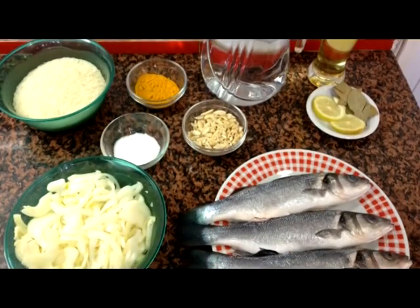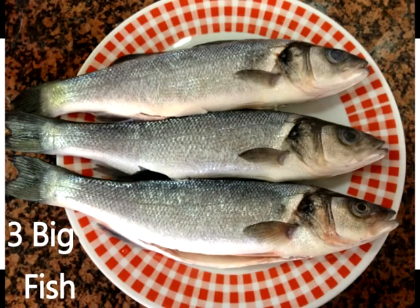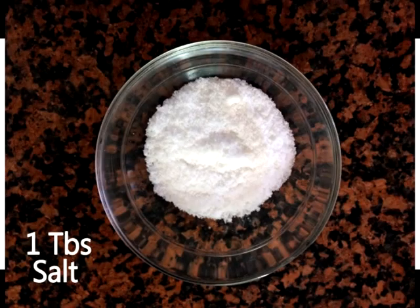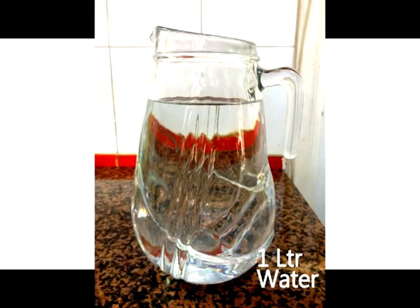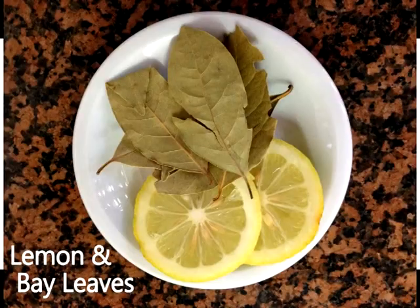For this recipe we're going to need three big onions, three big fish, two tablespoons of curcum, one salt spoon, two cups of American rice, one liter of vegetable oil, one liter of water, 200 grams of nuts, and bouquet garnier.